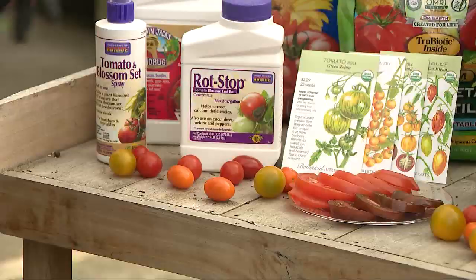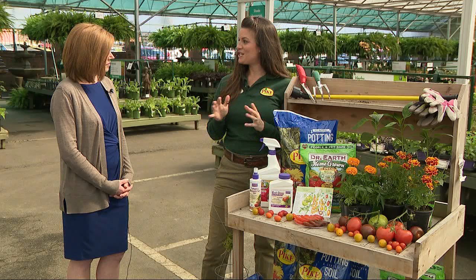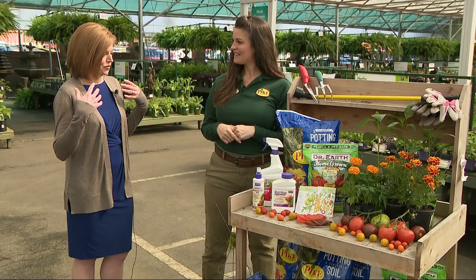Choosing the appropriate tomato for what you like to eat is important — there are a lot of varieties. Are you going to be making marinara? Are you going to be slicing them for a sandwich? Are you going to pop them in a salad? Those are all things to consider when choosing which tomatoes you want. Now that you've gotten them started, what's the best way to care for these and make sure you're getting the most bang for your buck?